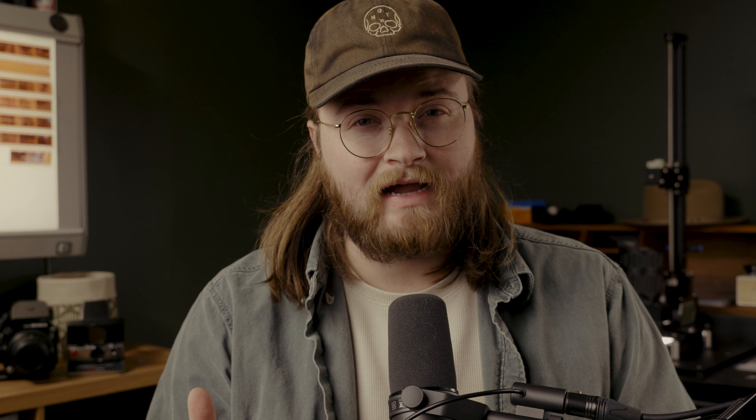I've been known to be a bit of an overpacker with my camera equipment for family vacations. I remember a few years ago going to Arizona with, I think, five cameras, and I think that was necessary for that trip, and I'm glad that I did.